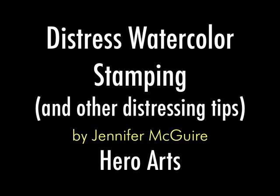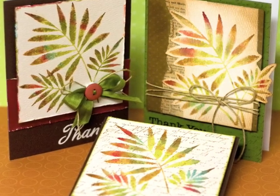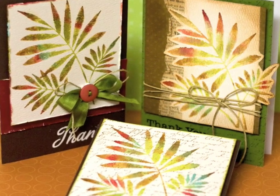Welcome back to Hero Arts. This video is on distress watercolor stamping along with a few other techniques for distress. These are the three cards I'm going to be showing you. They all have this watercolor stamped fern, but also different techniques of distressing added to each.